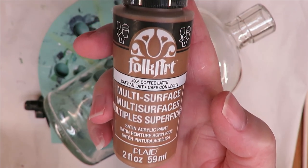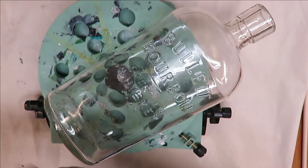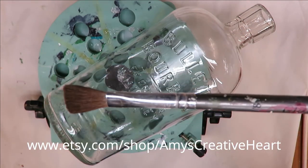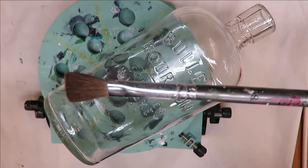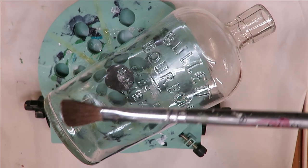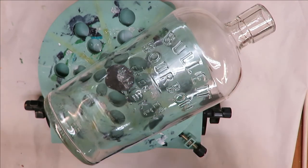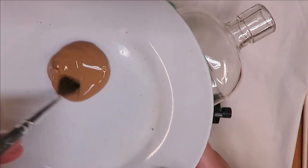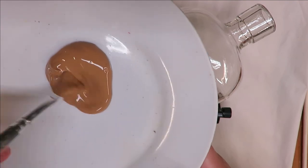I'm going to be using Coffee Latte, which is a Folk Art multi-surface paint. I'm also going to be using a 3/8 inch Glass Art brush by Dynasty, number 71. I'll put a link below where you can purchase these. I love these when you're doing a solid paint.